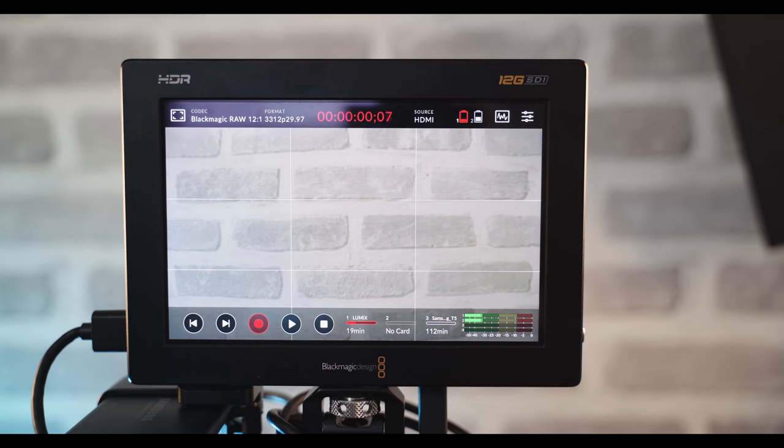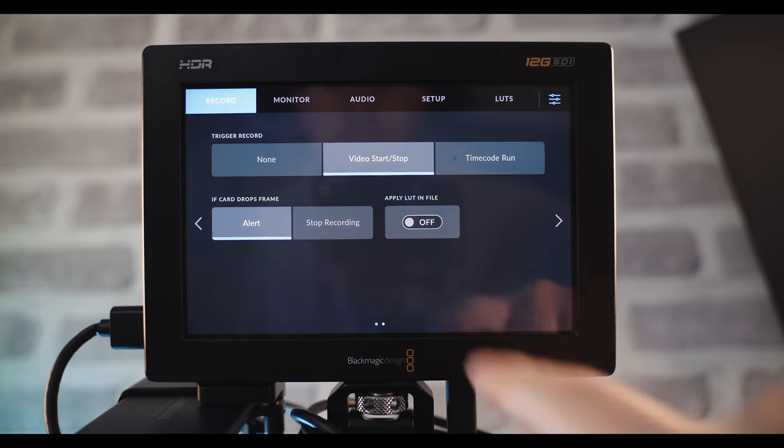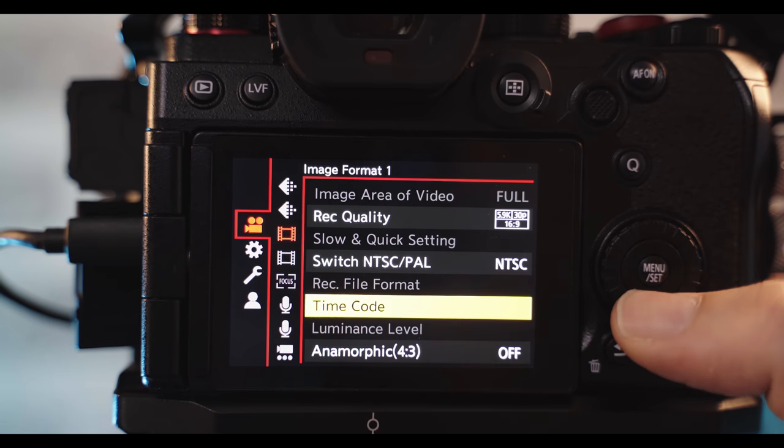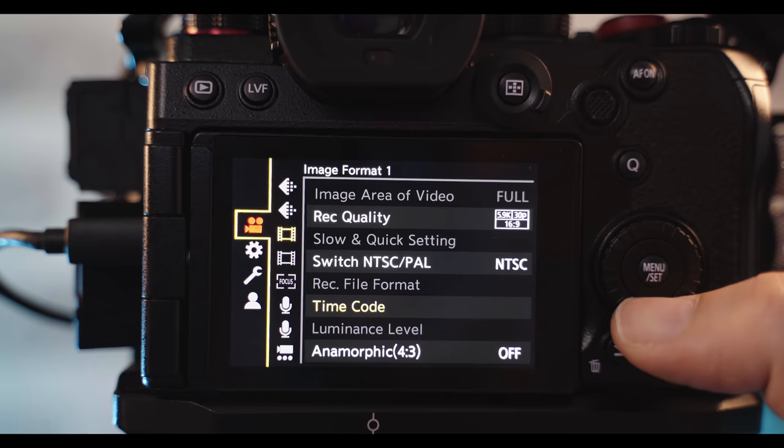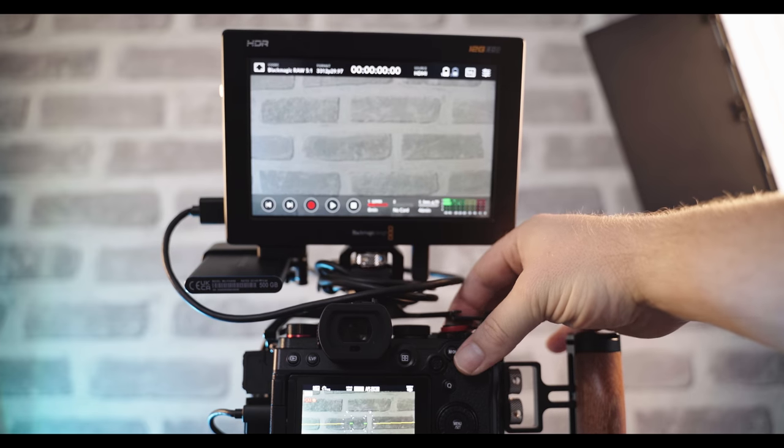Nobody asked this, but it's worth talking about: starting and stopping recording. By default, out of the box, you have to use the record button on the touchscreen of the Video Assist to start recording — the record button on top of the camera doesn't work. But you can enable it. What happens is when you trigger the timecode on the camera, it automatically triggers the timecode on the Video Assist, which starts the recording. To set this up: on the Video Assist, go to the record menu, then trigger record, then video start/stop. On the S5, go to the video menu, image format, timecode, and enable HDMI output. Then go to the custom menu, in and out, then HDMI record output. Once that's enabled, hitting the record button on the camera will trigger recording on the Video Assist — it really makes a world of difference.